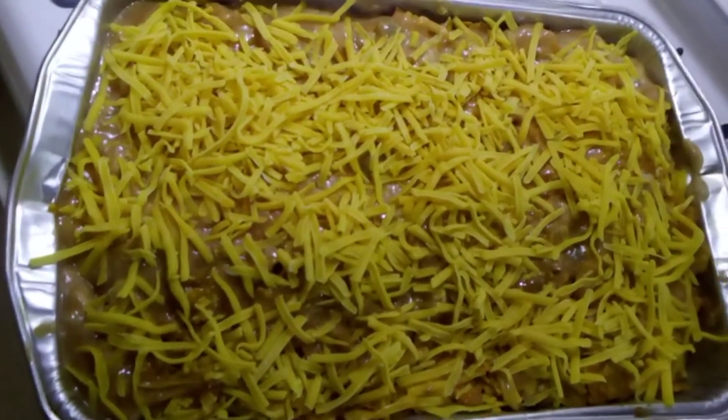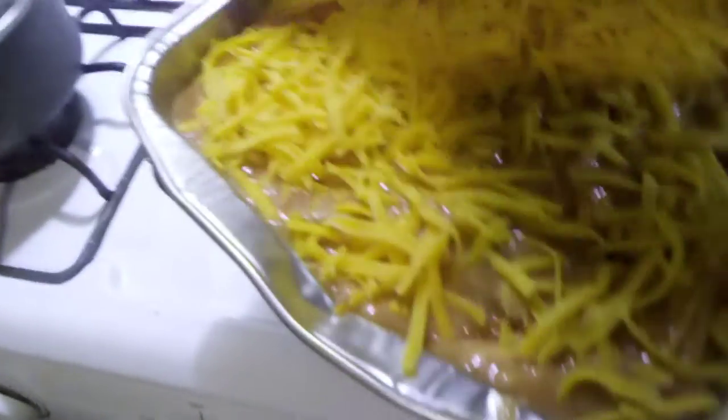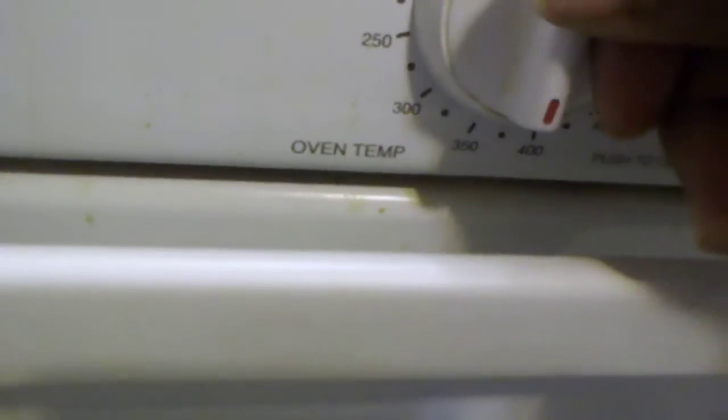Alright y'all, I have the oven on — my oven gets pretty hot so I have it at about 350°F. I'm going to carefully lift this up and place it directly inside the oven. I'm covering it loosely with aluminum foil, which is going to help it steam the chips and make them tender. After 30 minutes it will be ready.